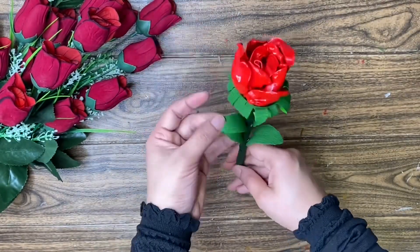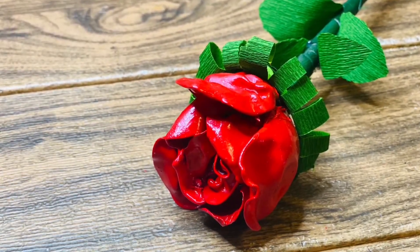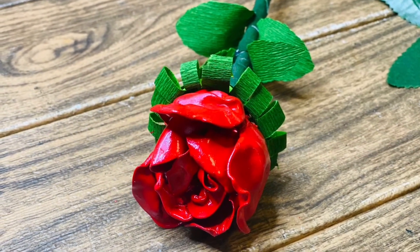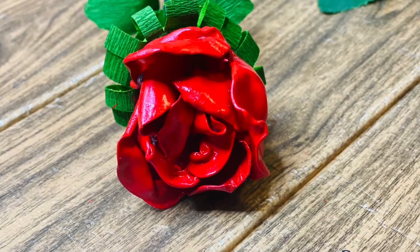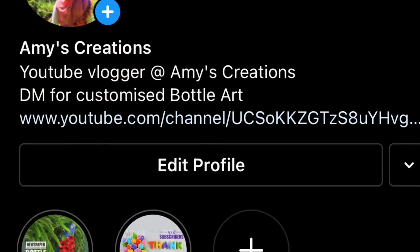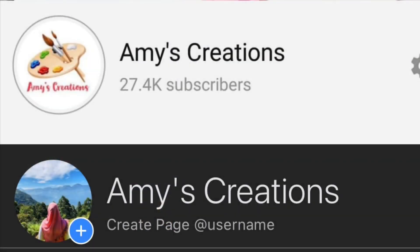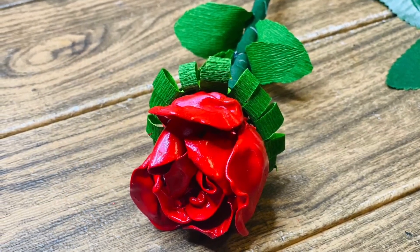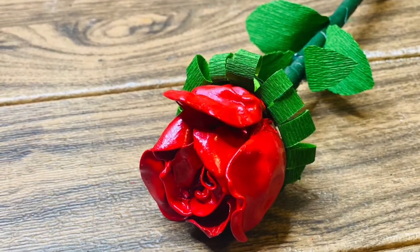Please like this video. Please like and subscribe. If you don't subscribe to this channel, please share the video with your friends and family members. If you are interested in this video, please send me a message on my Instagram. You can send me my Instagram ID. You can also send me a message on my Facebook page. Please follow me on Facebook. Please share the video in the comment box.